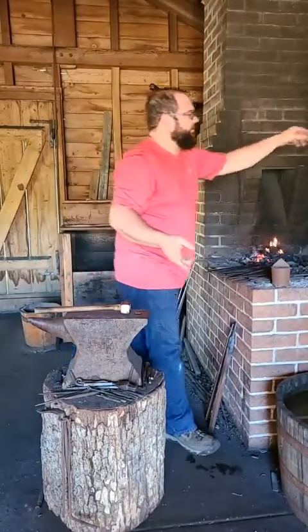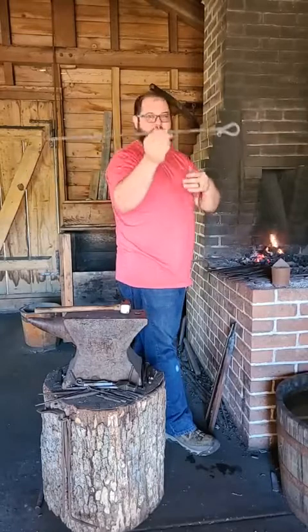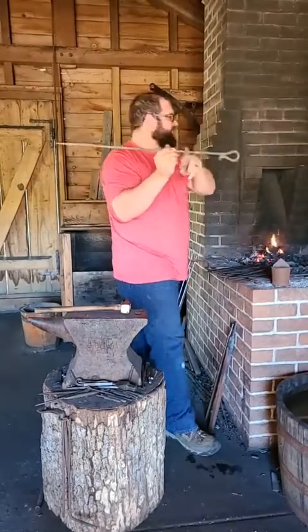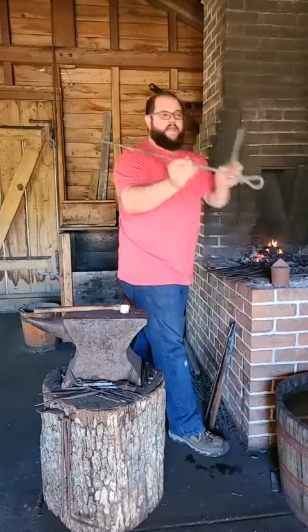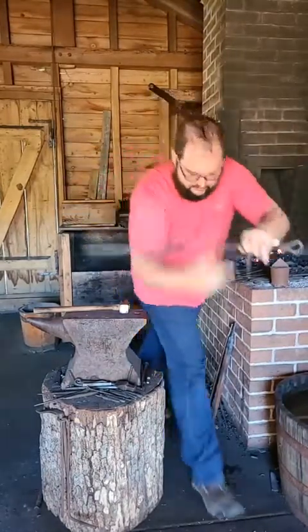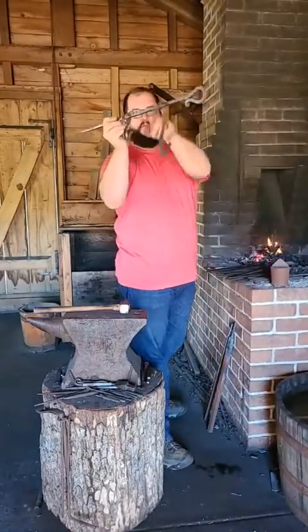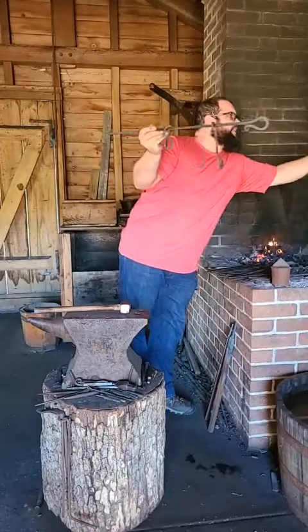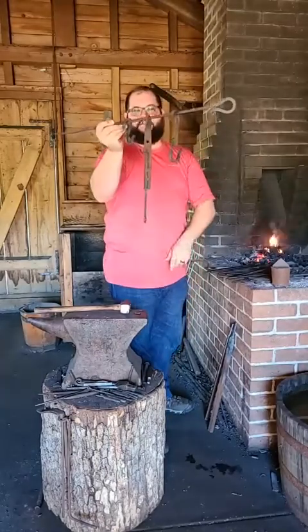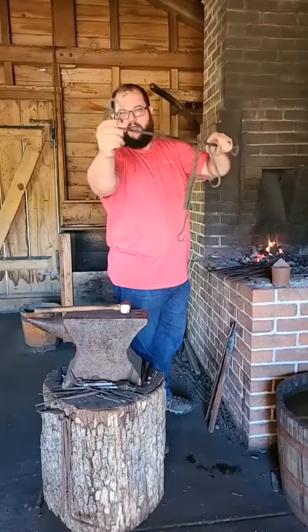You saw us make the spit a little while back. If we're going to be hanging stuff from it, we need a variety of hooks to go along with different sizes. If we ever need to get real low, we'll have a trivet. So today, all I'm going to do on camera is another one of these hooks.